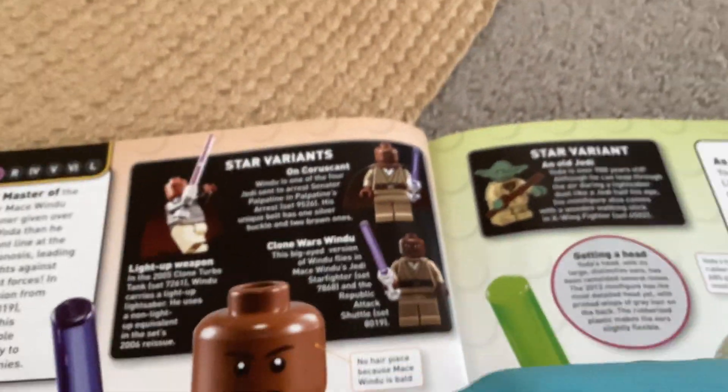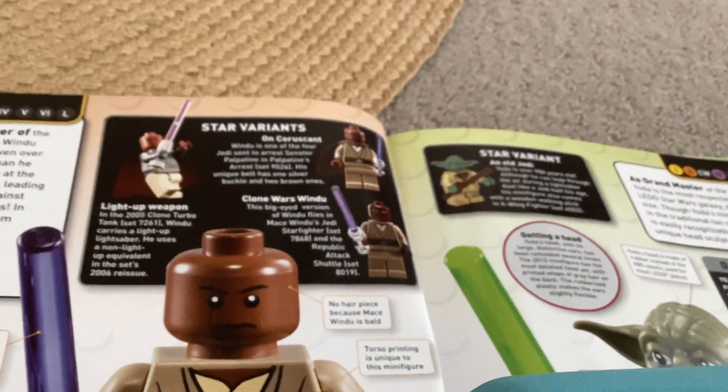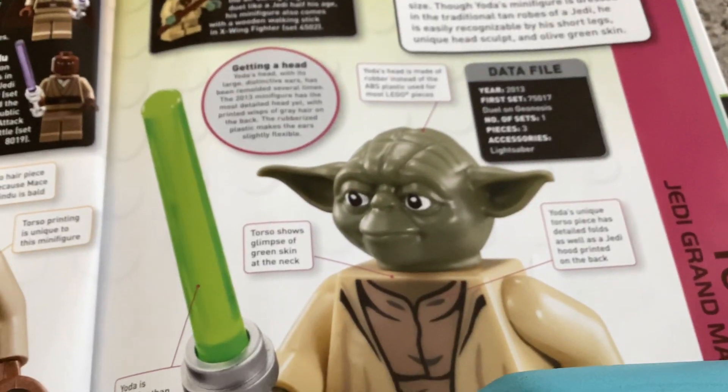We're going to do parts of this — different kinds of parts. So we're going to stop on Mace Windu and carry on with Yoda in the next video. See you later.